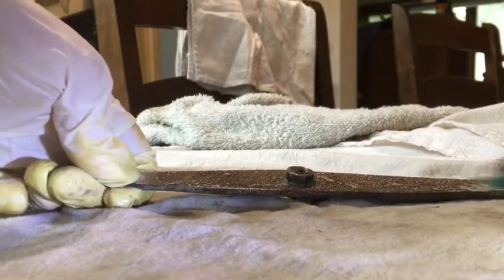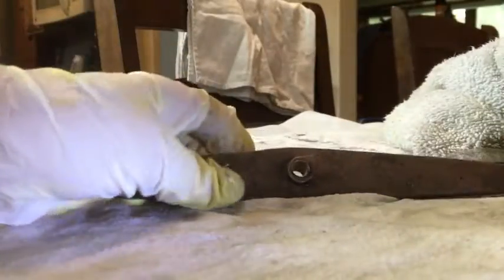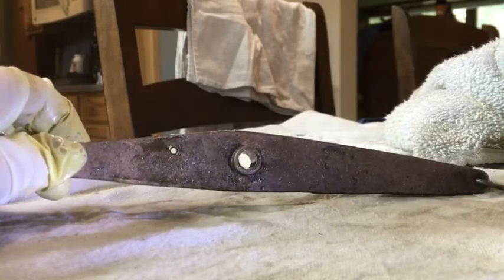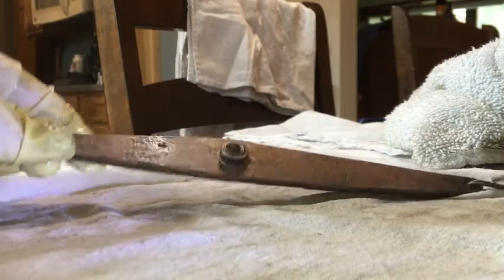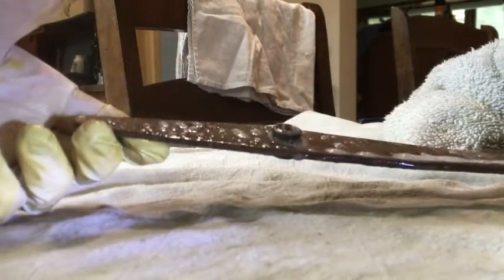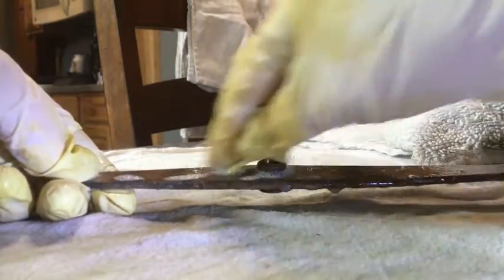You'll probably want to do this a couple of times. Take your cloth, wipe it down, and you can see already we've gotten quite a bit of that ugly rust and corrosion off of there on both sides. So I'm going to spray this again and do this again.